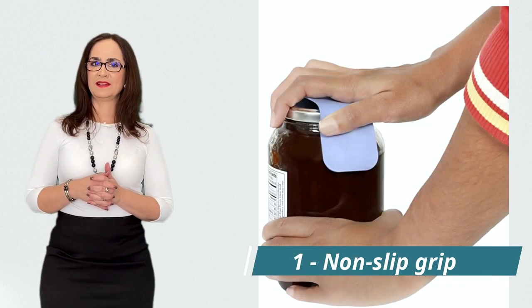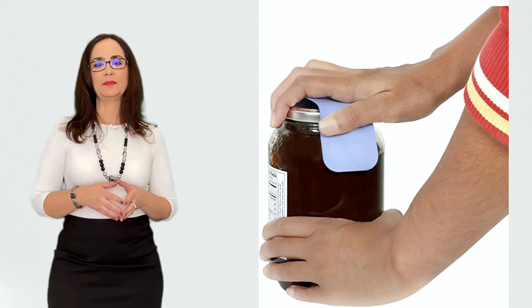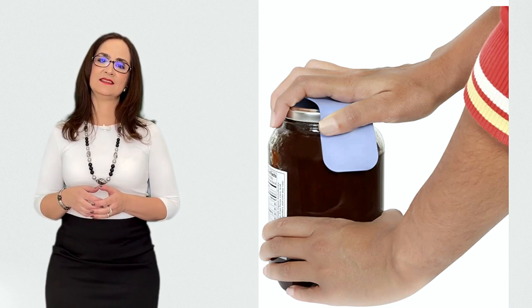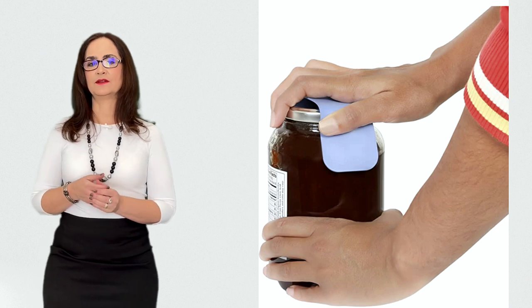Today I will show you 15 aids. This is a non-slip grip that I have at home to open jars that are too hard for me. They make gripping and twisting a lot easier and less painful. You can use this to open lids of jars and bottles.